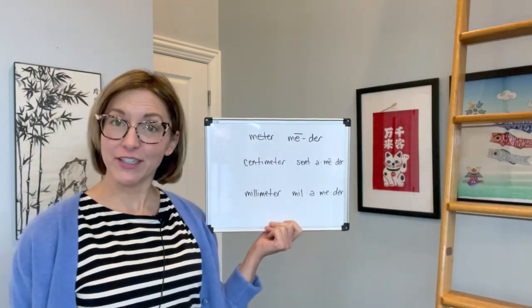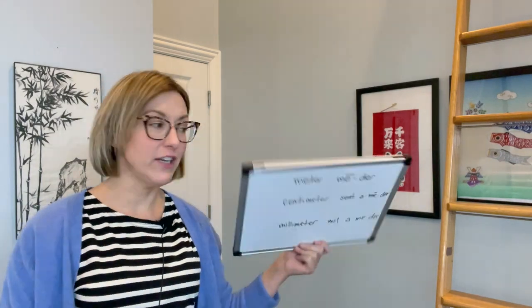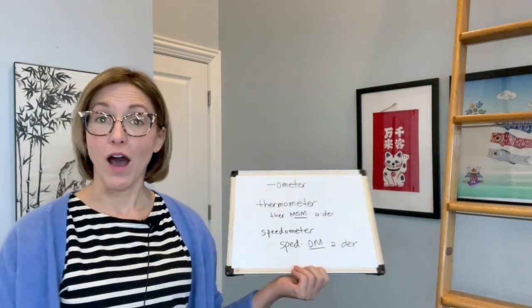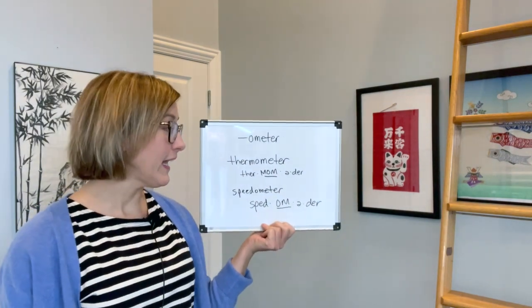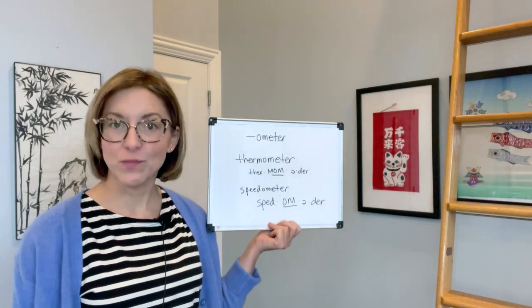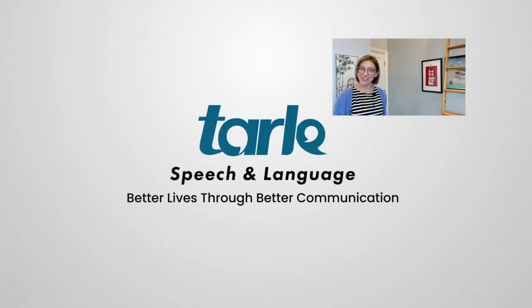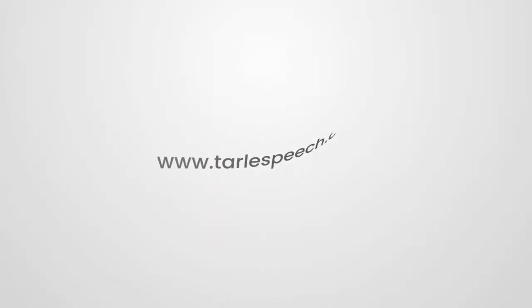We have meter, centimeter, and millimeter. And now we change the stress for the -ometer suffix, as in thermometer and speedometer. I hope you found this tip helpful — give it a try. I know people are going to notice the difference. Please share us with your friends. Thank you for all your likes and shares, and we look forward to seeing you next week!